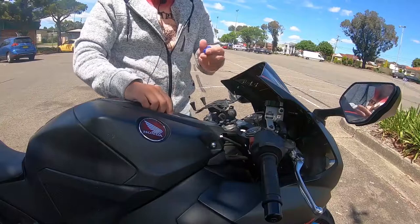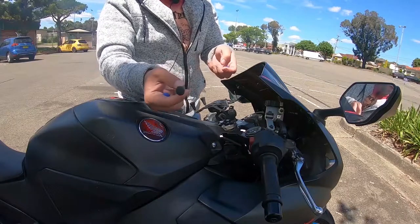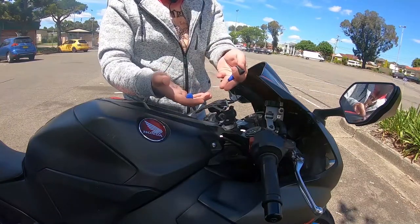How to permanently fix these? Very easy. You can actually order these off AliExpress. If you happen to lose any of these rubber parts, you can get them off AliExpress — they're only worth about 15 or 20 dollars. Because I lost one, I had to order four of them.